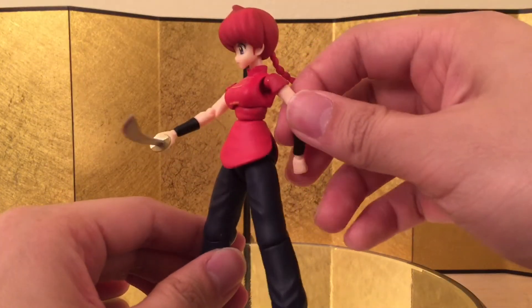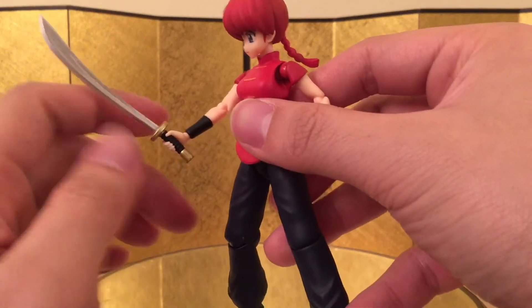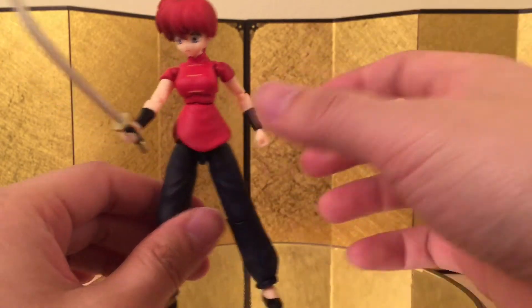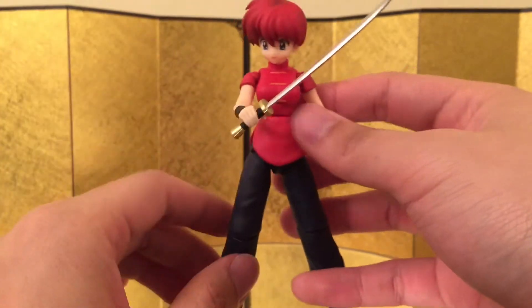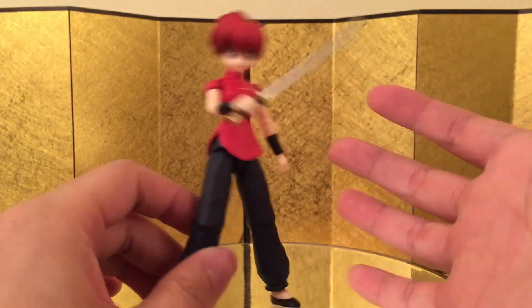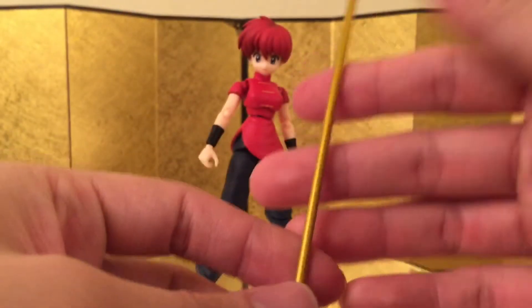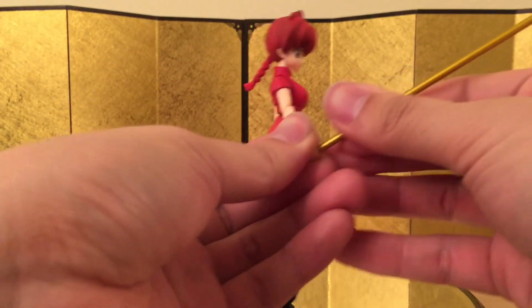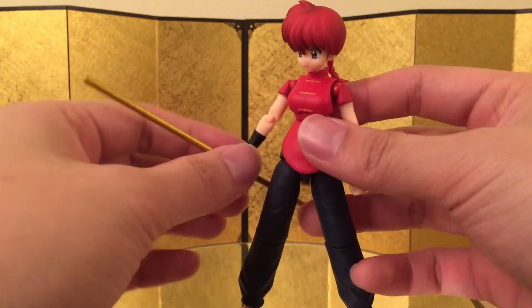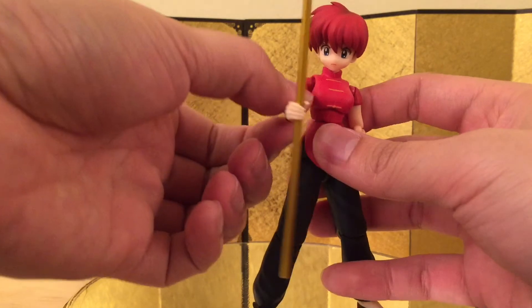Here we have her holding the sword, and that looks pretty good. It's kind of hard to put in — this sword is a little too tight for the hand, you have to be really careful because it'll stretch the hand over time. I wish they included another pair of hands just for holding the sword. Lastly, he came with a kung fu stick — it's a golden stick, looks really really good. Just slide that in, and it looks really really cool. That's it for the accessories.